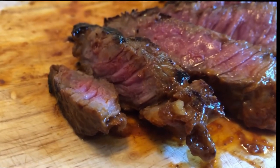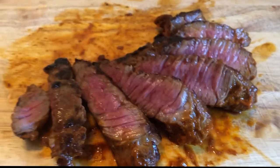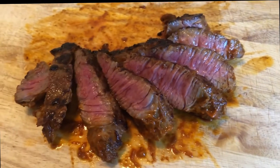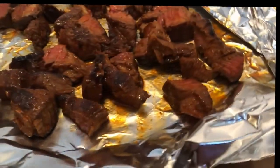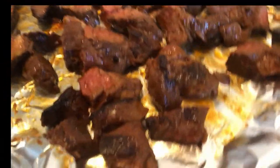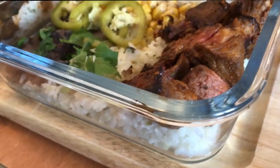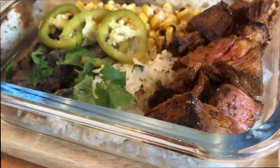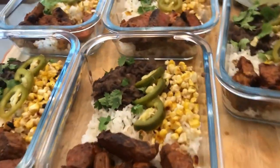Perfectly seasoned, perfectly medium-rare. I'll tell you, it took some serious willpower not to eat all of this on the spot. And there you have it — five awesome burrito bowls to keep you going all week for a fraction of what it would cost to eat out.